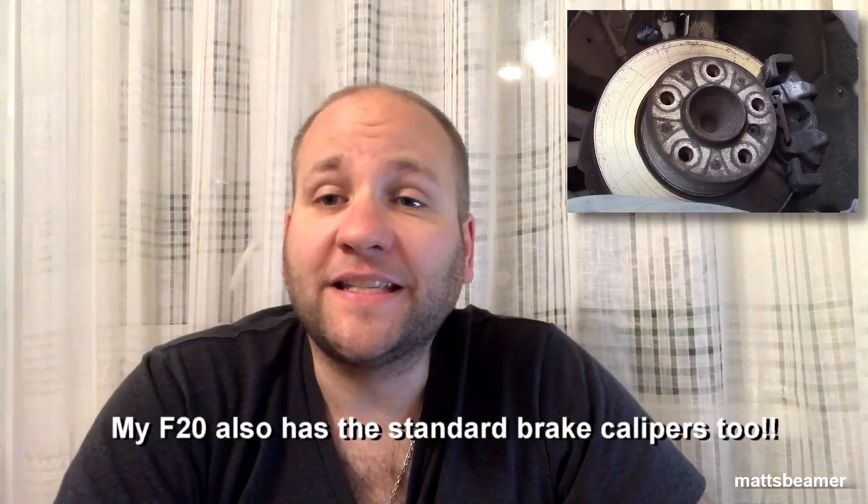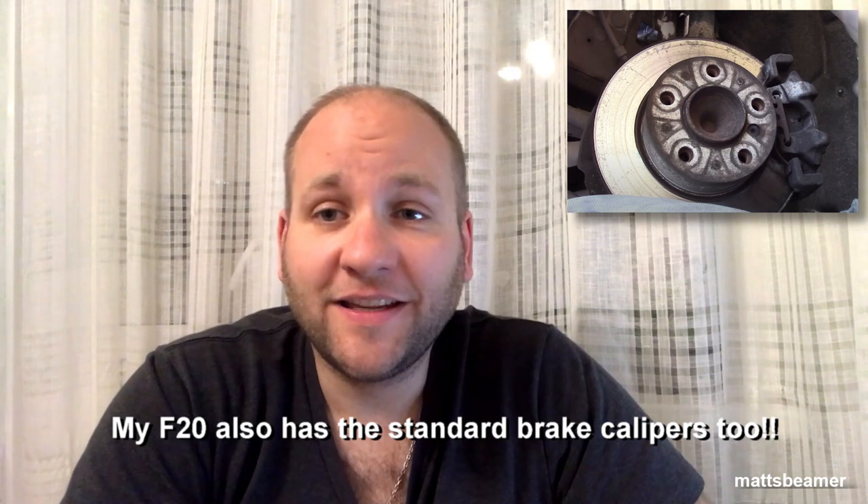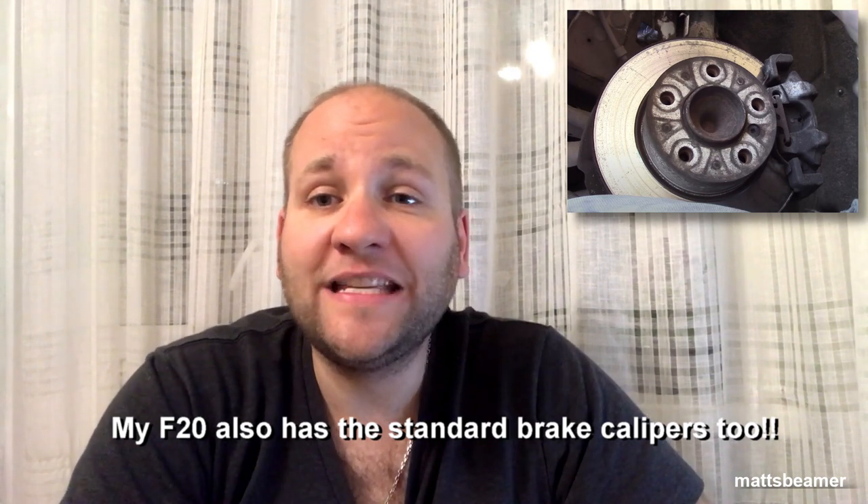Back to the car. My car is a F20 116i, a 2012 model, which means it's a pre-LCI. It's got an N13 engine, but my car is a Russian car. The front discs of my car are vented and they are 284 by 22 millimeters, while the rear discs of my car are solid, which are 290 by 11 millimeters.